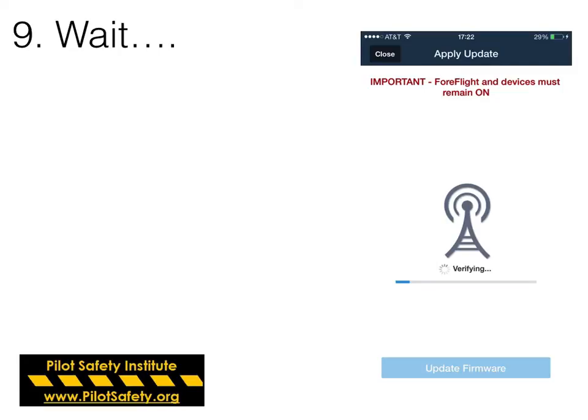After you touch Apply, wait. This would be a good time to go get a sugar-free Red Bull, or go to our volunteer group Pilotsafety.org and look for other free safety downloads.